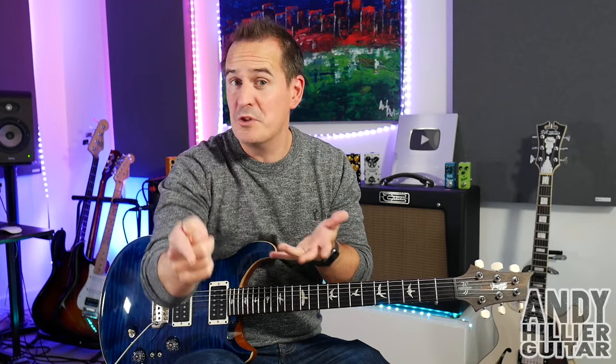Just before I do though, if you wouldn't mind subscribing to my channel which is Andy Hillier, it really does help me out. Give me a like on the video and I'd love to hear from you so please leave me some comments in the comment section. And if you love what I'm doing, you want to support me and you want to print the tabs off for this, then I'll put it on my Patreon page. I'll leave a link to that in the description.